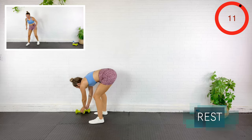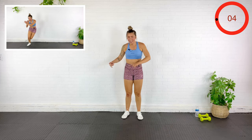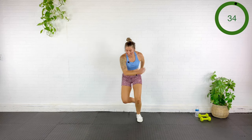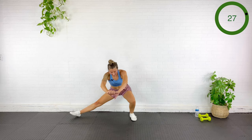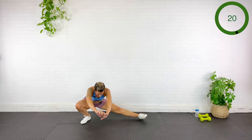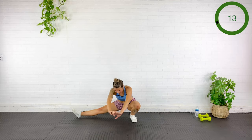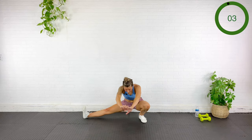Make sure dumbbells are out of the way — we're going to do a lateral bound to a half-cossack squat. I'll bound to one side, lunge into the other. Bound and then lunge as deeply as you can. Back up, bound, lunge, back up. Should feel like good stuff. Ten more seconds — bound, lunge. Rest.